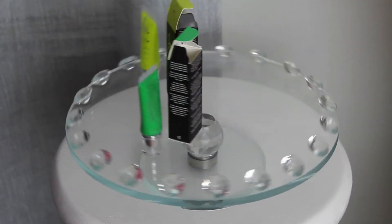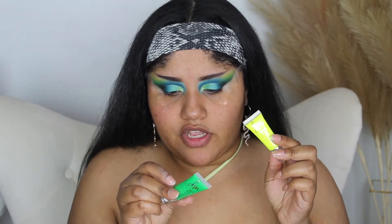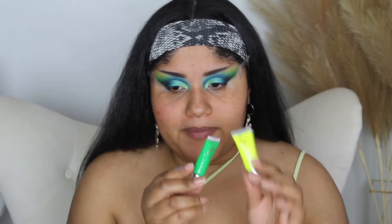Waterproof matte liquid pigment for the face and body. UFO, which is this neon yellow — looks a little bit more yellow on camera than it does in person. Wasabi, which is a green. I thought that the yellow was too yellow and the green was too green, so I went ahead and bought both of them thinking maybe I can mix them together. Hopefully it works out.